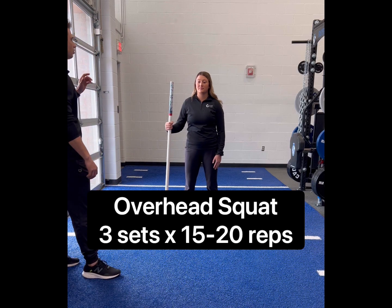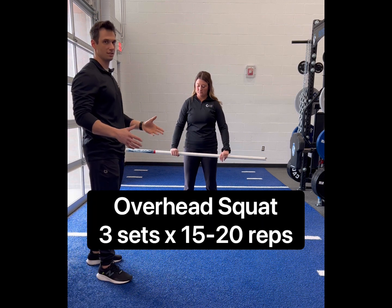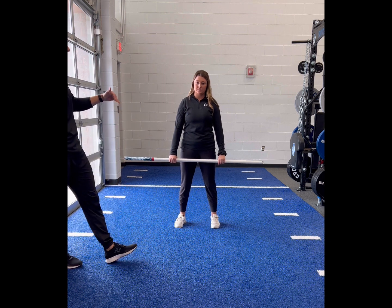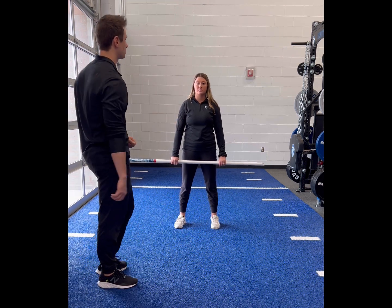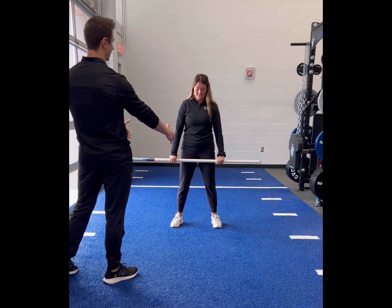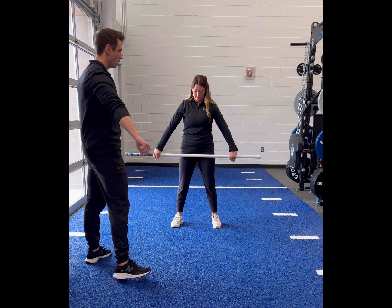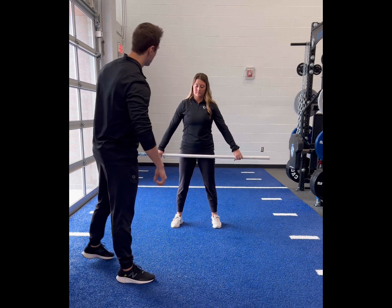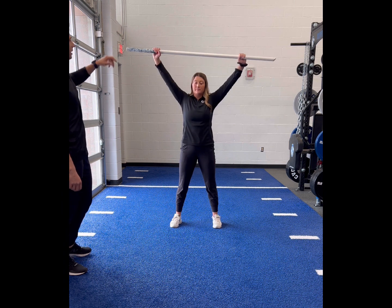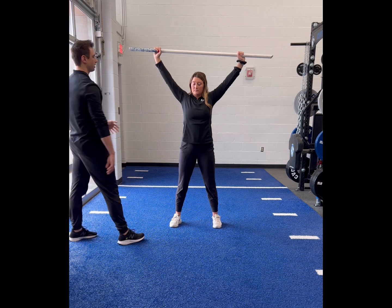To start, we'll work on the overhead squat using a dowel rod. The dowel rod is essentially the same as a bodyweight movement, but it's going to help you perform the movement in a good pattern. We're going to start with feet about shoulder width apart, toes and knees pointing straight ahead, and a grip that's about twice as wide as shoulder width. Bring the dowel rod above your head with arms locked out, making sure your biceps are covering your ears.